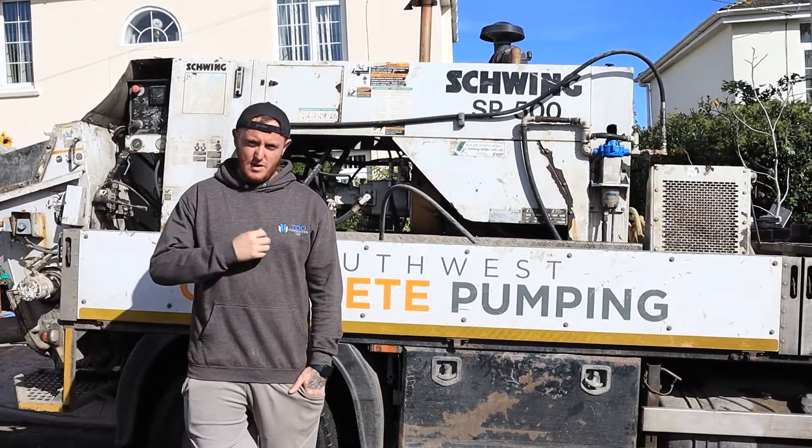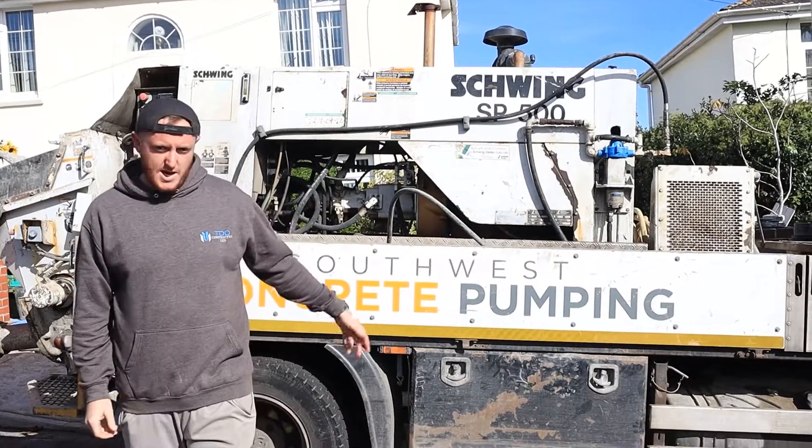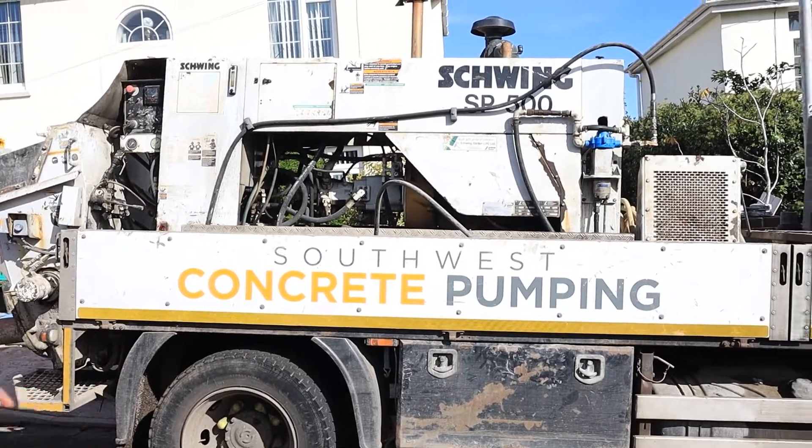Alright guys, today's video is about how to concrete pump footings, which we'll show you. We've got a South West pump here which is going to come do our footings for us and we'll take you along to take a look.